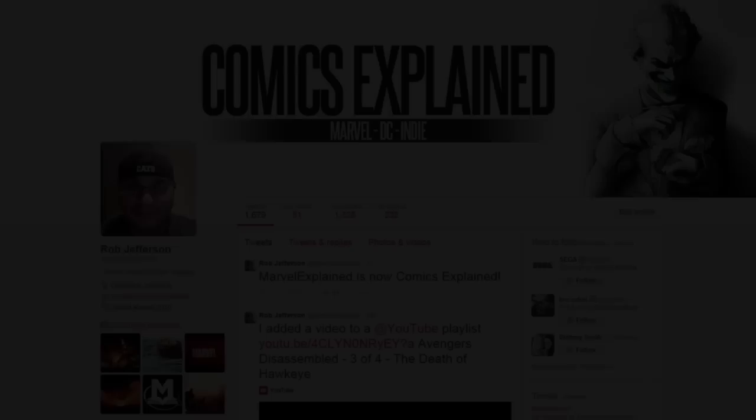With that being said, we're going to go ahead and bring this video to an end. I hope you guys enjoyed it — if you did, let me know, and I'll catch you guys later. Be sure to follow me on Twitter where you can keep up with all the updates from Comics Explained and talk to me directly.